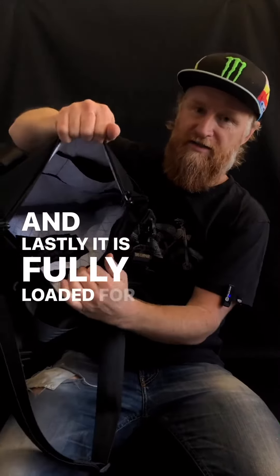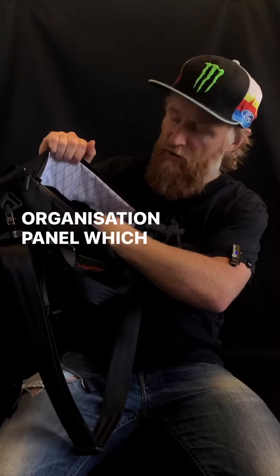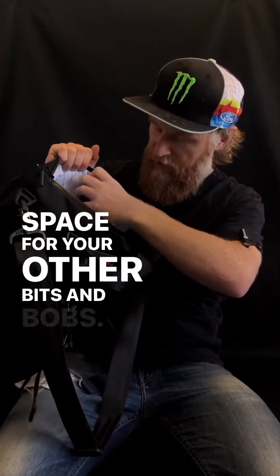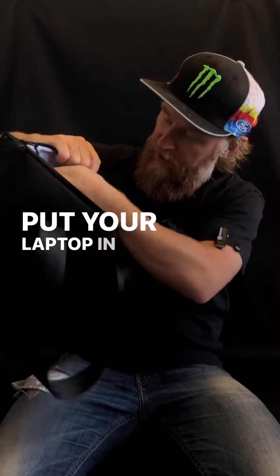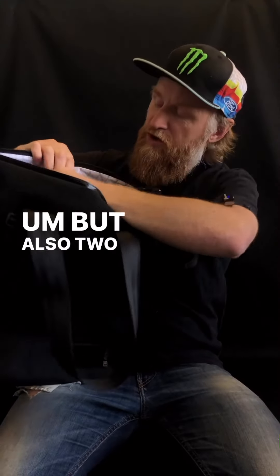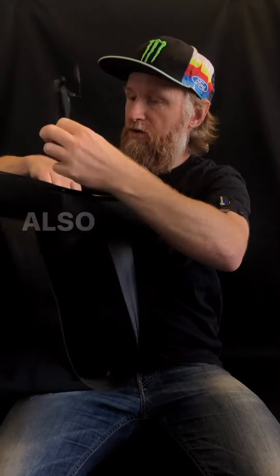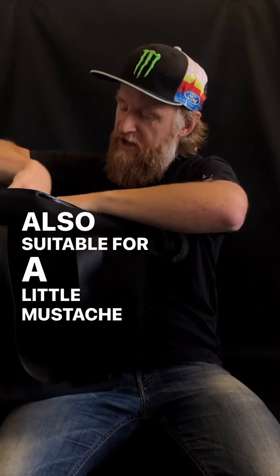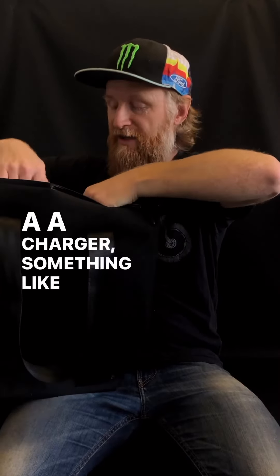It is fully loaded when it comes with the organization panel. It's got a couple of pen slots and space for your other bits and bobs. On the backside it's got a divider — put your laptop in there — but also two drop pockets, suitable for a little notebook or your wallet, keys, even a charger. Something like that would fit in there as well.